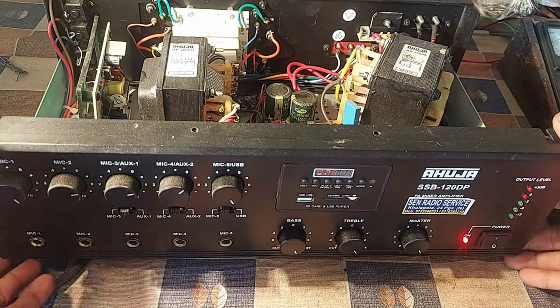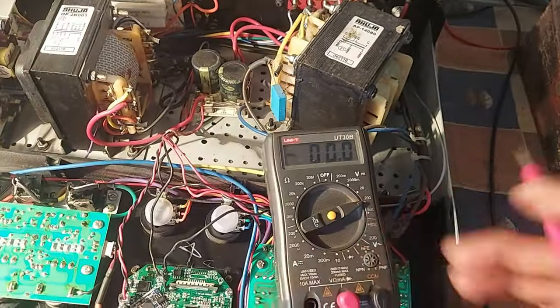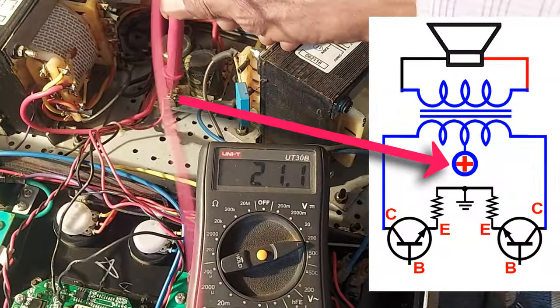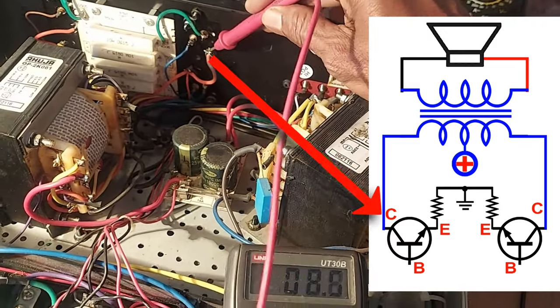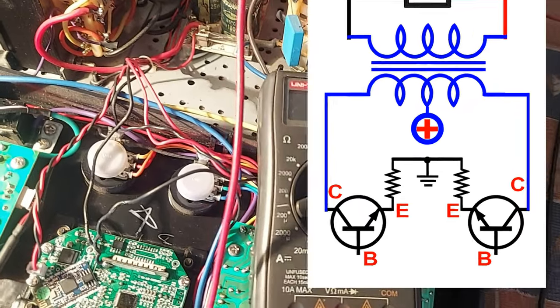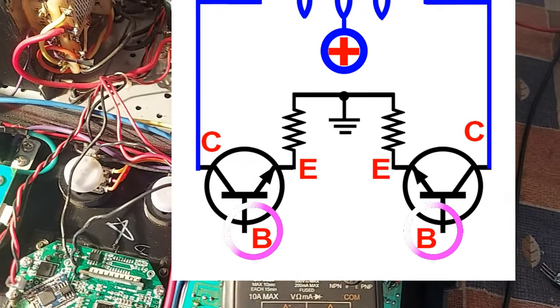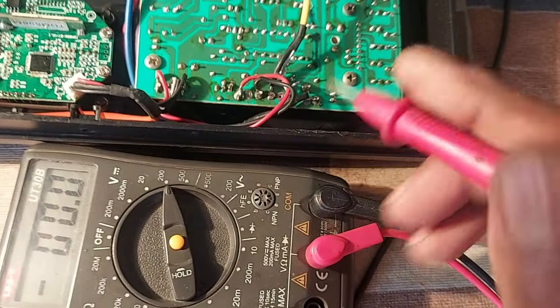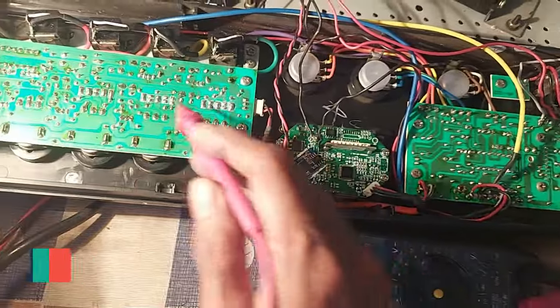These are the problems. Now let's see how to repair it in two minutes. The DC supply is 21 volts. Without audio load, the collector of the output transistor will have the same volts. Check the base voltage of each transistor — there will be about 0.6 volts. This is the bass, treble, and audio level indicator circuit, and this is the pre-amplifier circuit.